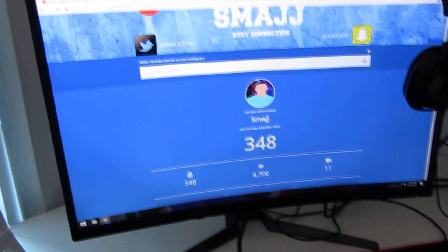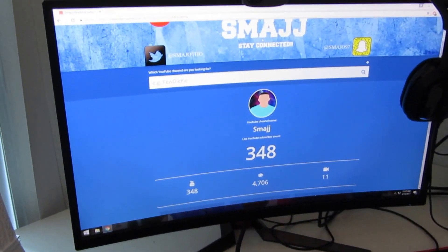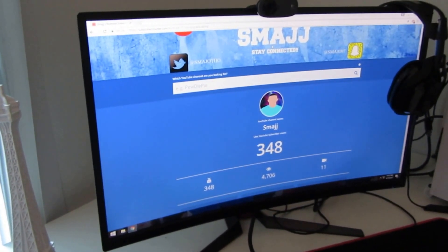Over here we have the 27-inch curved MSI monitor, the same one I had from last time. I still love this monitor a lot — I haven't had any problems with it, it still runs great.